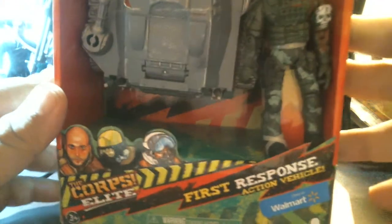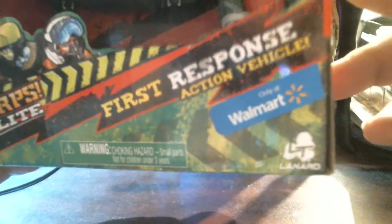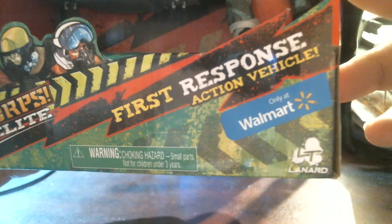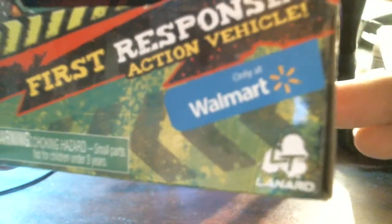Fresh Response Action Vehicle from the Core Elite. And it's from Lenard — L.T. Lenard. Lenard Toys, maybe? L.T.? That's a new thing, right? L.T.? Anybody notice that?